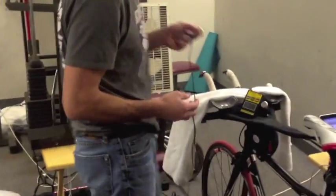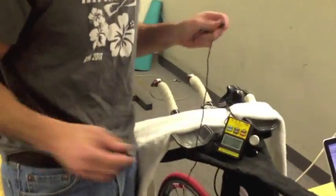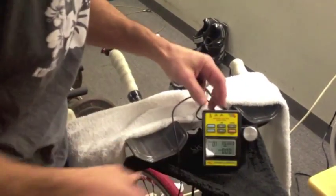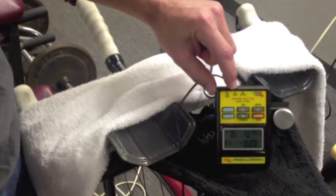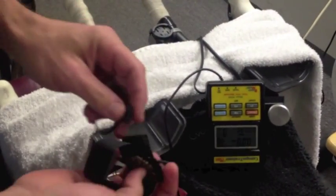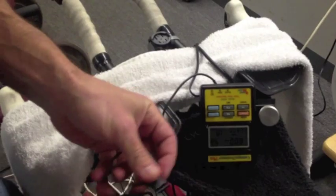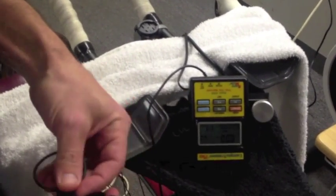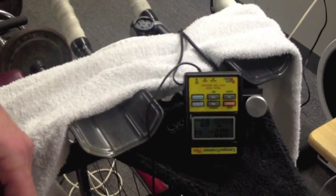The first thing I like to do is plug the receiver into the back of the handlebar controller. It goes into the middle slot where it is set for RPMs. I'm going to take the cadence magnet and wave it back and forth to make sure that the sensor is picking up — which here it is.